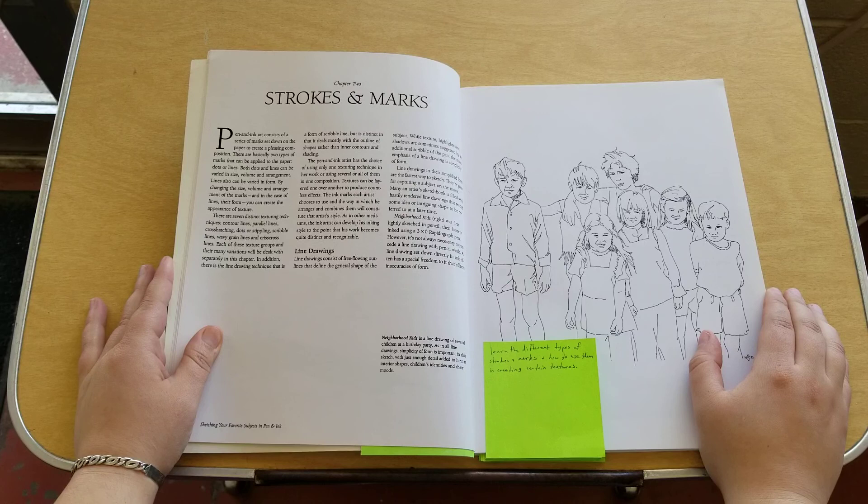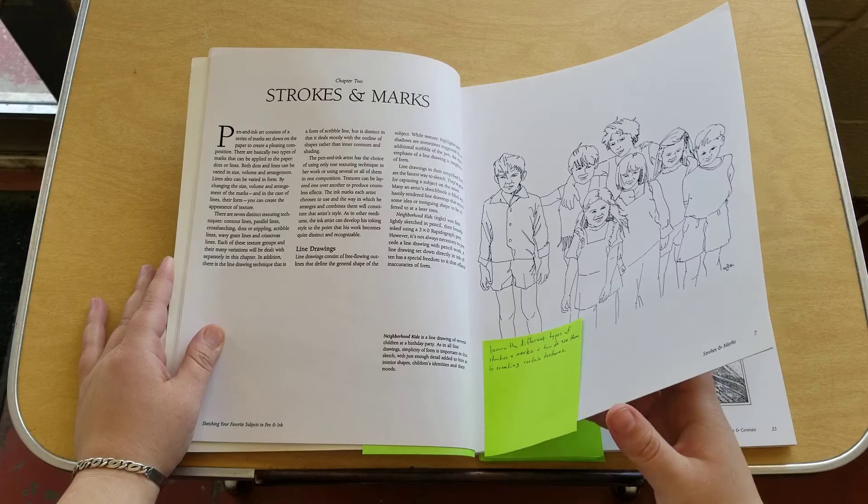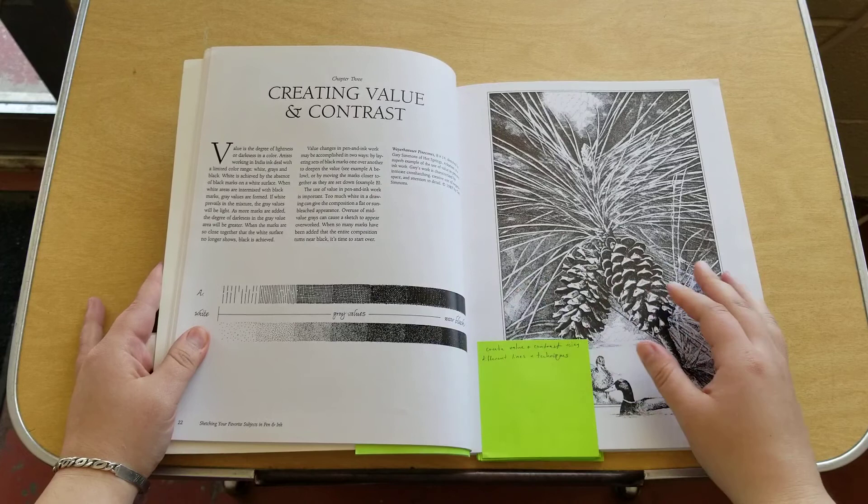Chapter two is strokes and marks. This is where it goes into the different kinds of strokes, marks, like line drawings, stippling, and stuff like that, and how to use different techniques to create certain textures. That was really cool and insightful.